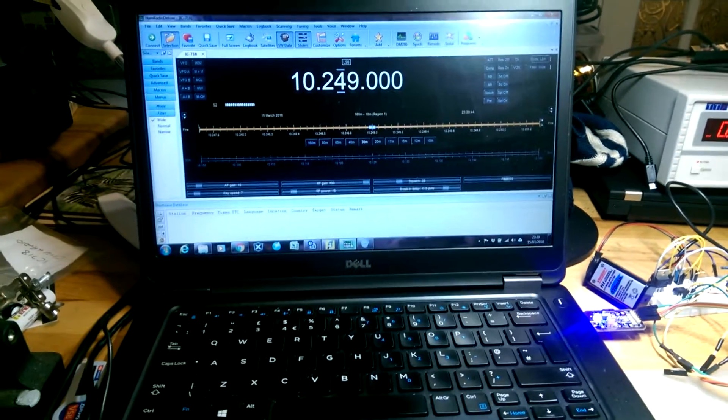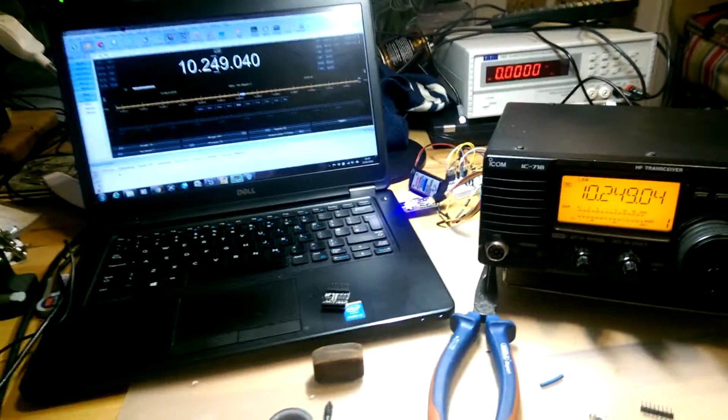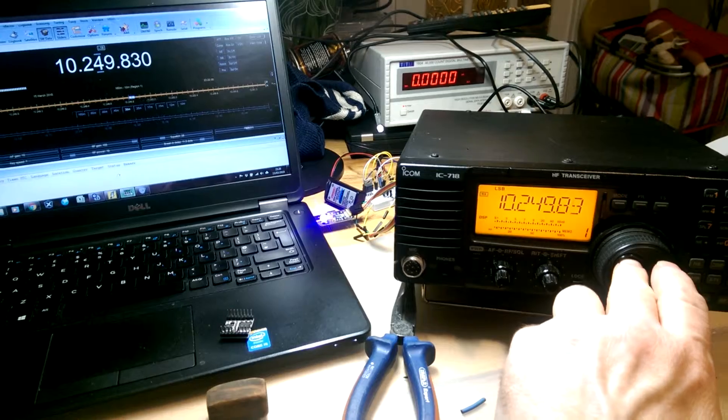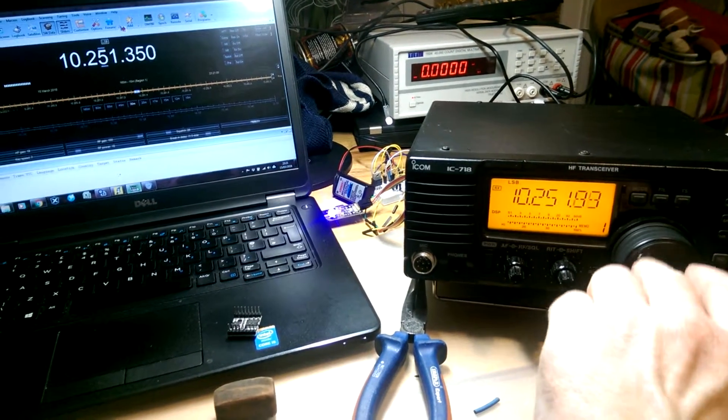Let's have a look — Ham Radio Deluxe. As we can see, I'll just shuffle the radio about, let's see if we can get both of those in. There we go. One working CIV interface.